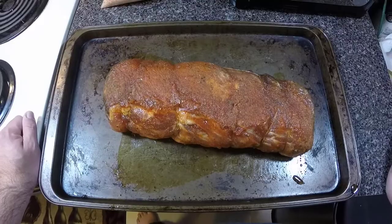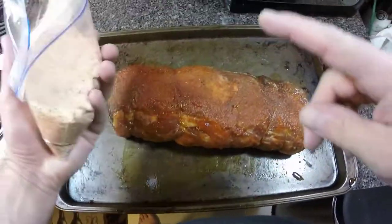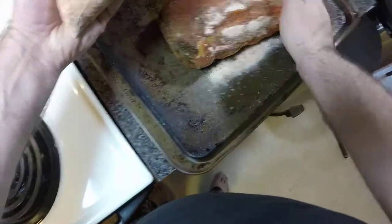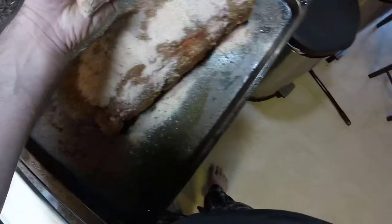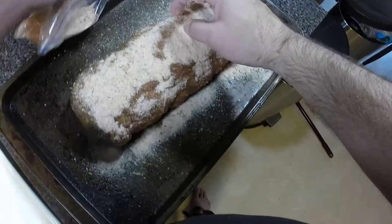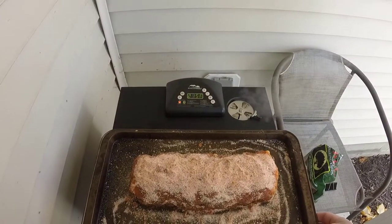The pork loin's been resting in the refrigerator overnight. Take it out of the plastic and let it rest for an hour; this has been sitting out for an hour. At the same time the smoker's been heating up for an hour. All we're going to do is take the remaining rub that we had and get a heavy crust on this beast all over, because what this crust is going to do is turn into our bark. I'm going to break away real quick, wash my hands, and then we'll get this side crusted. Now I'm set up outside by my smoker.